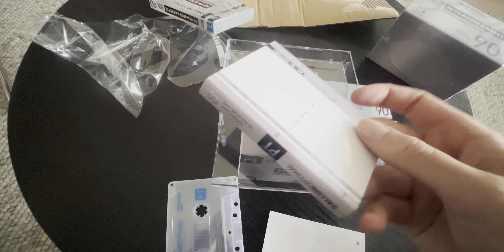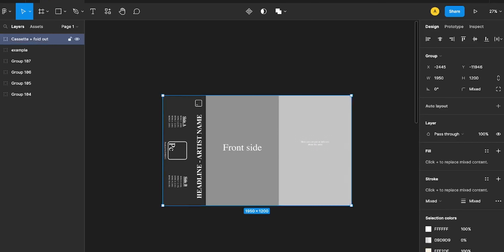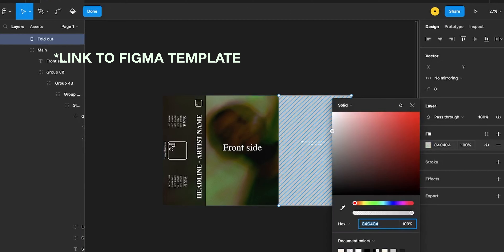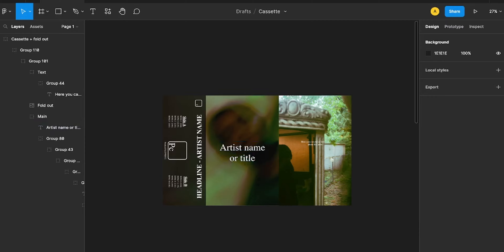These pieces of paper you don't need anymore — you're gonna make your own, that's called j-cards. Basically the j-cards is the art of the cassette; it's where you put in the visual art, images and so on. I have a Figma file that I made myself, it's a template, and there I basically put in the art, the images, and I adjust the text the way I want it.